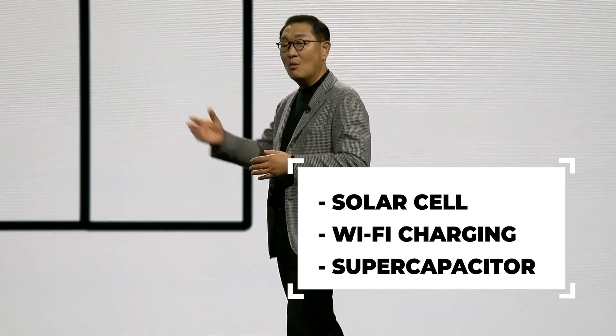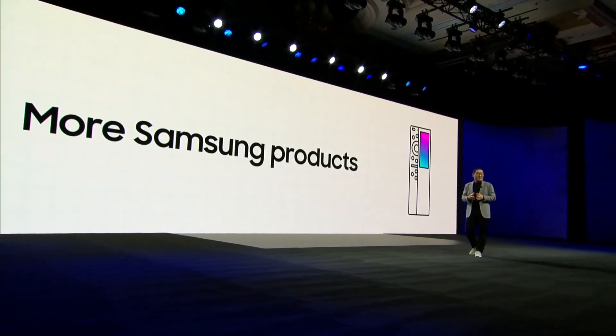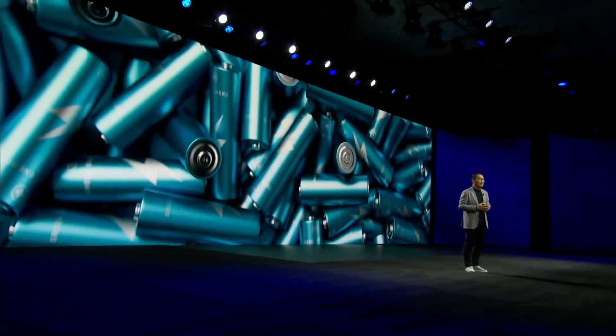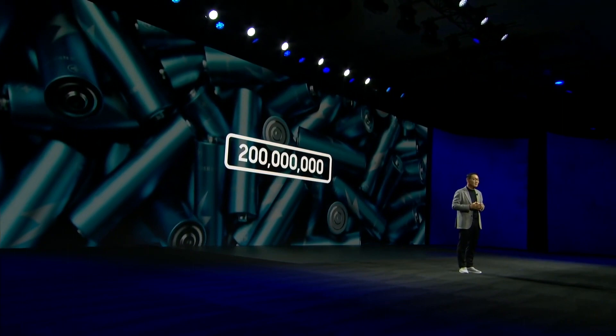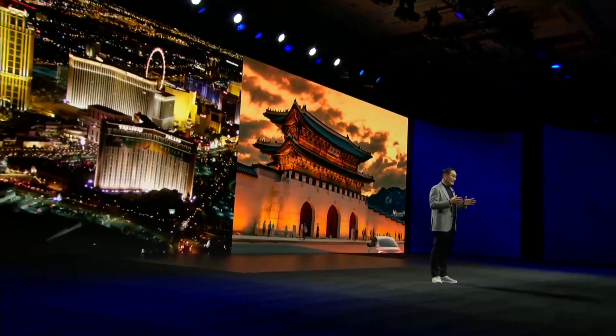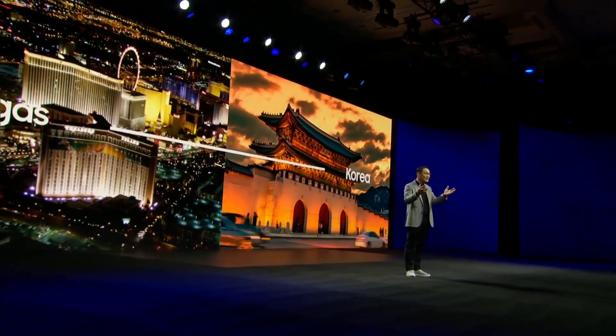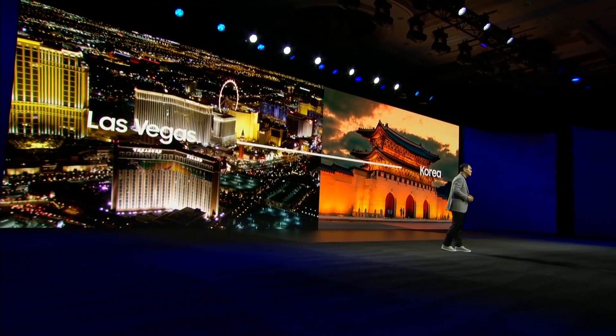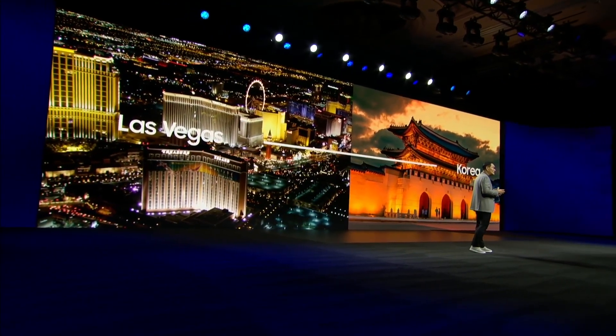The new TV remote charges itself from the radio waves that are emitted by Wi-Fi routers. Samsung explained that this can save about 200 million batteries that were used in existing remote controls and thrown away. If these batteries were arranged in a line, the distance would be roughly equal to the distance between Las Vegas and South Korea.